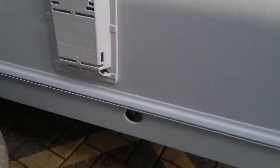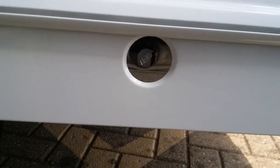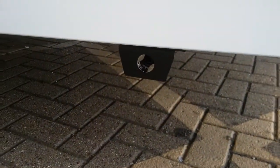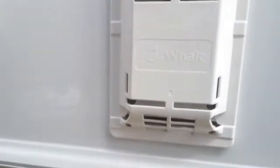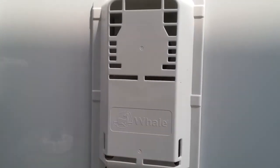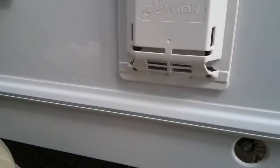As we move along we will see the winding point for the front corner steadies, and we will also see just tucked down here the flue for the space heater, and then above it we have the flue for the boiler. We do not need to do anything with either of these — just make sure that nothing is obstructing them and do not spray a great deal of water at them when washing the caravan.